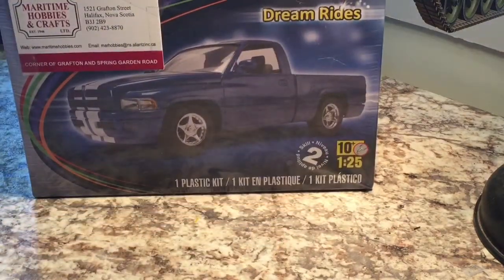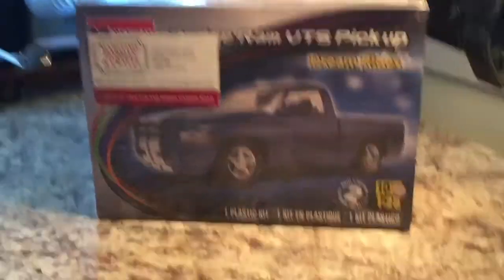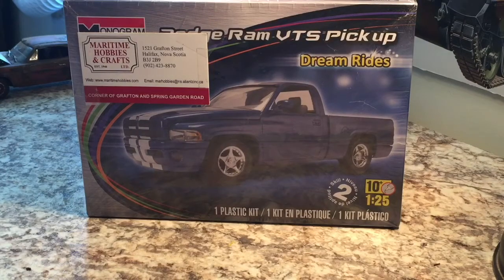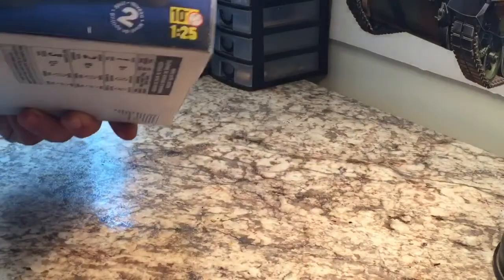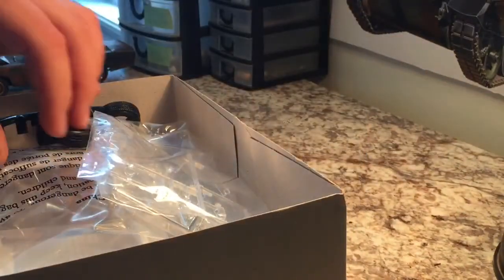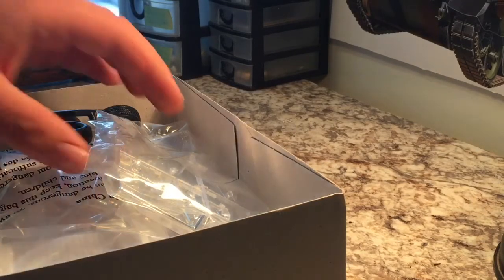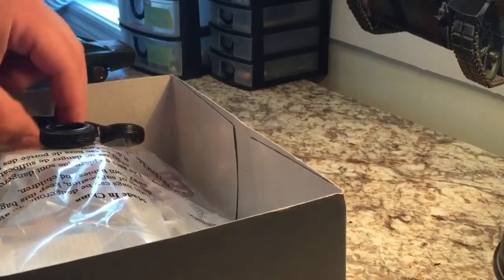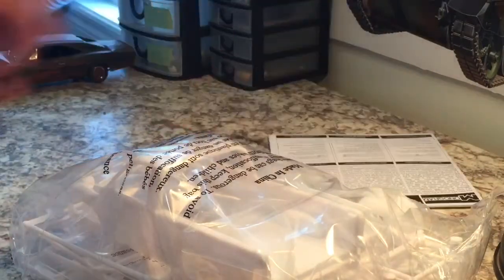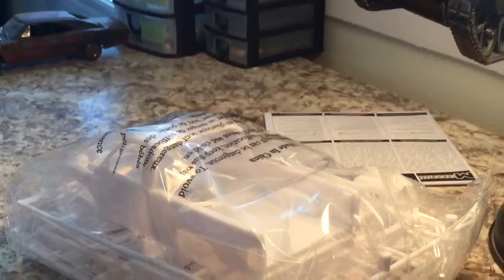I picked this up at CAMS and I think it should build pretty easy. I'm going to try and take it slow and box stock — and by slow I mean I might have it done by Friday, since I'm on vacation and there's not much to do other than watch TV and sit up here. It's one I picked up at CAMS from one of the door prizes donated by Maritime Hobbies. I built this one before a few years ago but it turned out pretty bad because I used some wrong paint on it — the clear I had used actually stayed tacky and got a lot of dust stuck in it. Anyway, I'm going to start this and I'll post an update here shortly. Thanks for watching guys.